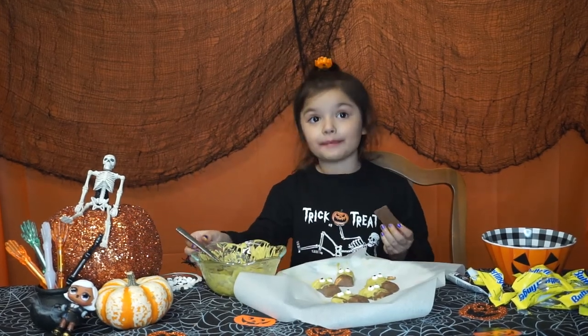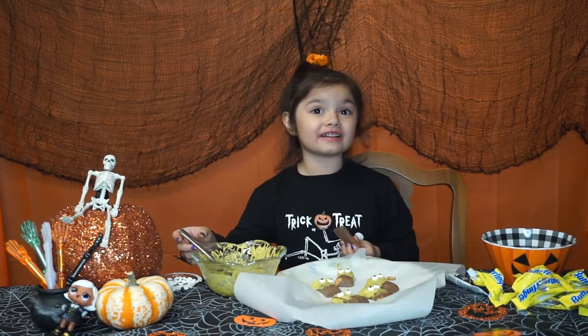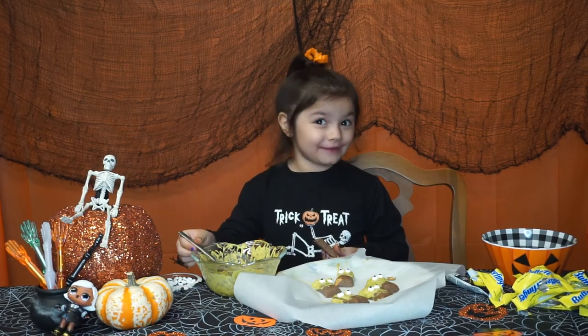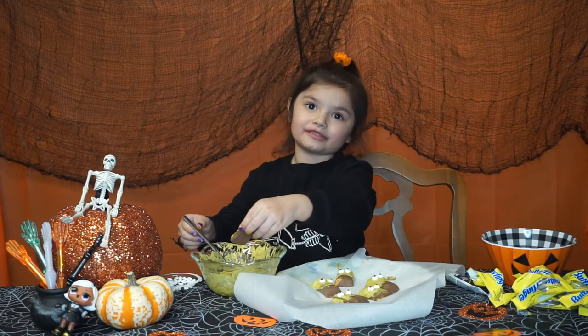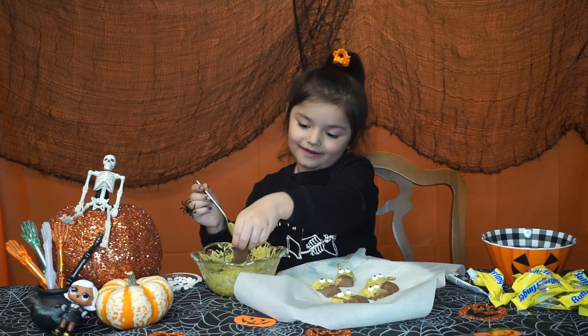Halloween is coming up soon and I already know what I'm going to be. You guys are going to have to watch my other video so you can see what I'm going to be — it's a video that I posted right before this one, so you guys should probably go check it out.